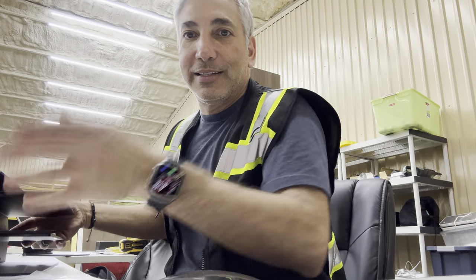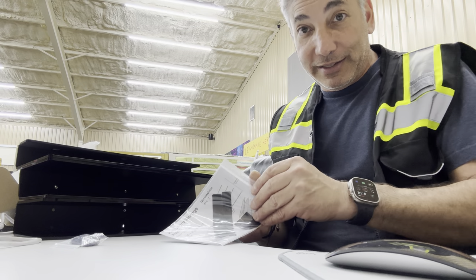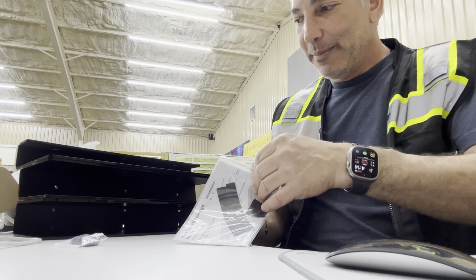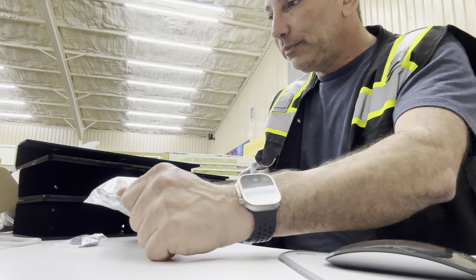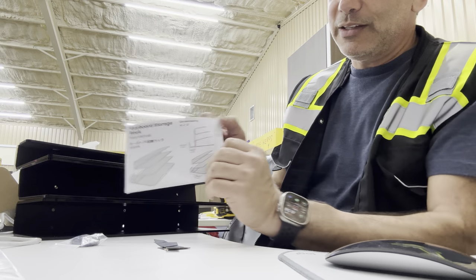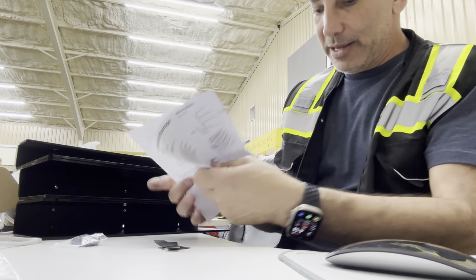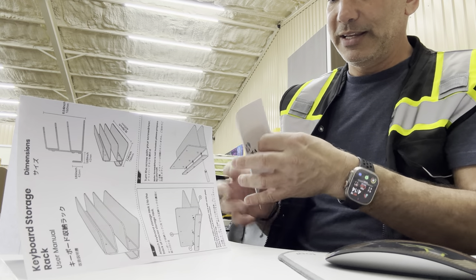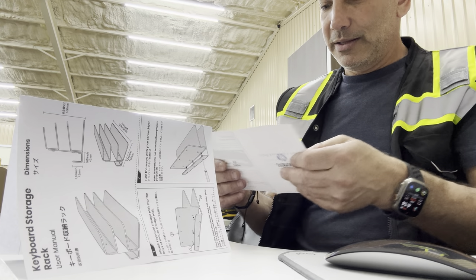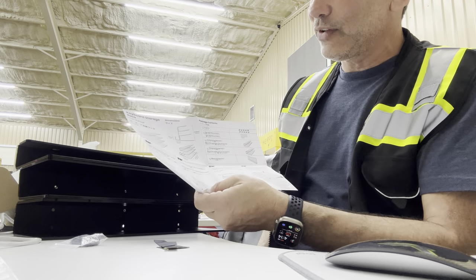I've got all the pieces unboxed here. Let me see what I'm doing wrong and how it really needs to be assembled. Everything is out of its boxes, and this is the goal of what we want it to look like at the end. Oops, I dropped something — not sure what that is. But this is what we want it to look like, and here are the instructions.